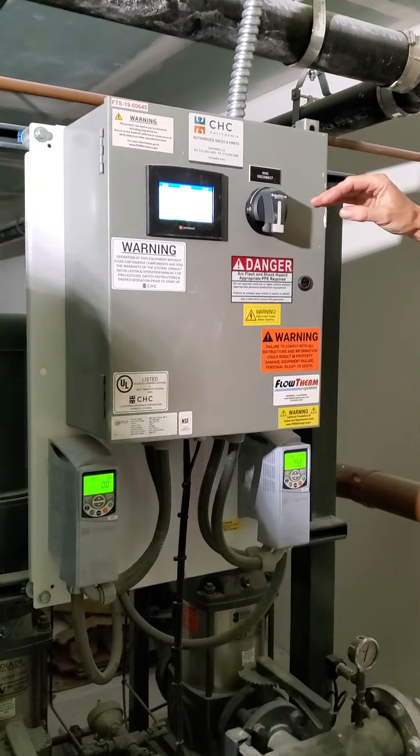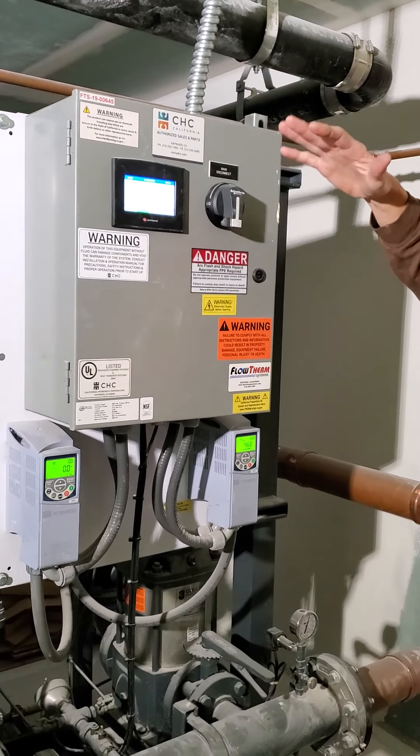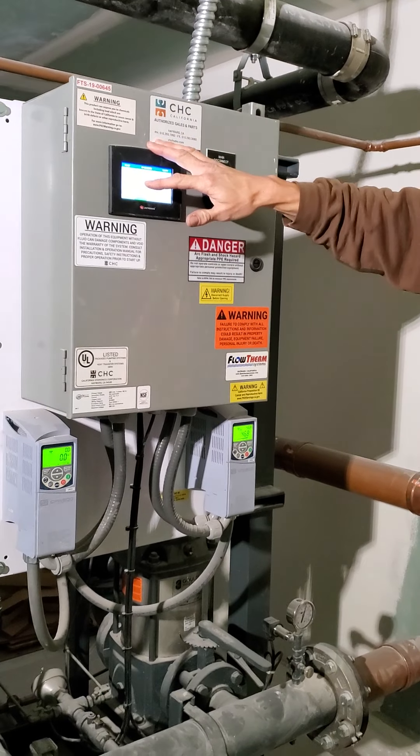As you'll see — when I shut the power off and turn it back on, everything goes back to normal. You don't have to worry about messing with any settings. It's automatically going to go back to that target set point of 75.